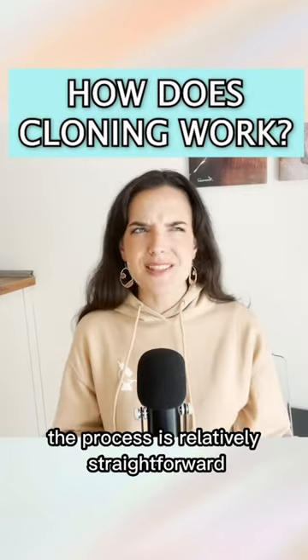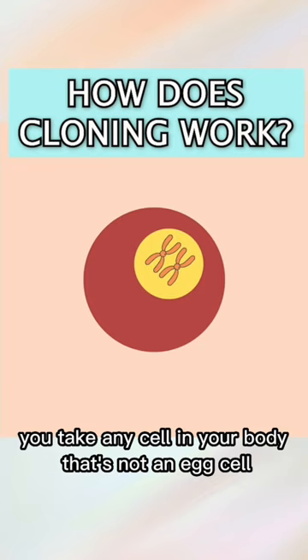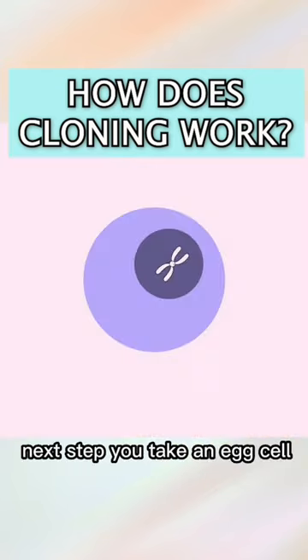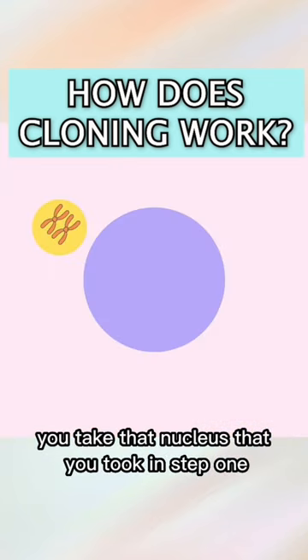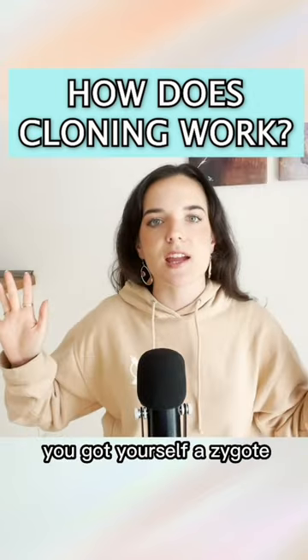So how does cloning work at all? The process is relatively straightforward. You take any cell in your body that's not an egg cell or a sperm cell and you remove the nucleus. Next step, you take an egg cell and you remove the nucleus. Third step, you take that nucleus that you took in step one and put it in the enucleated egg cell — and boom, you've got yourself a zygote.